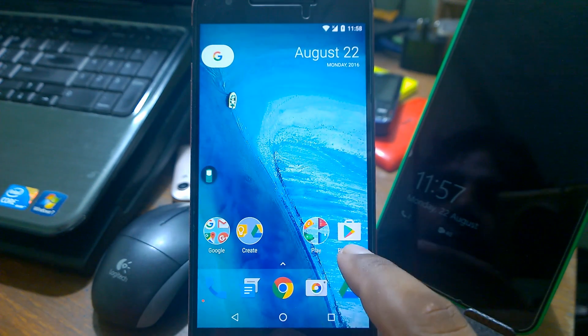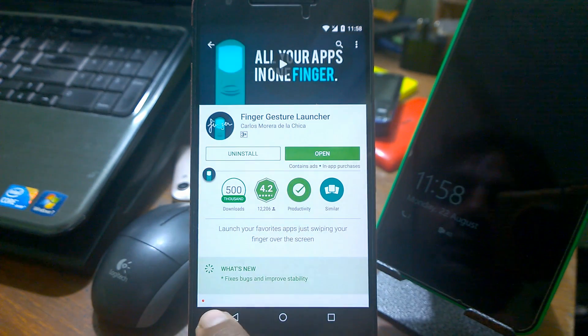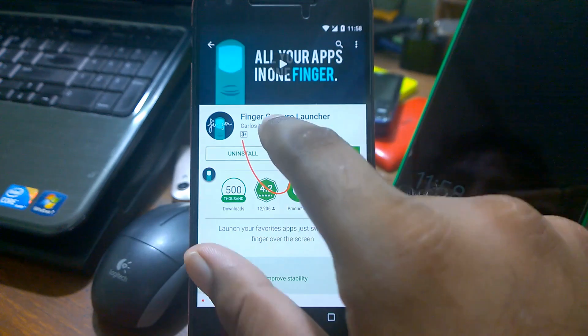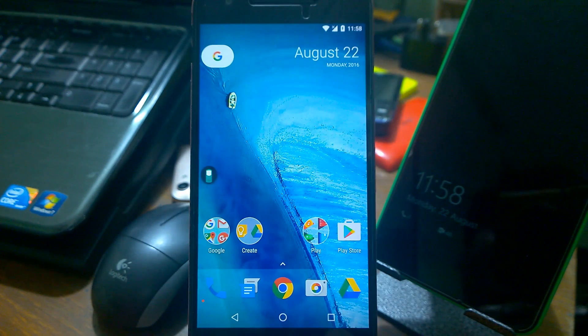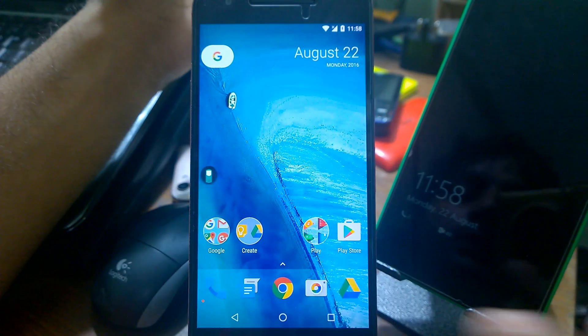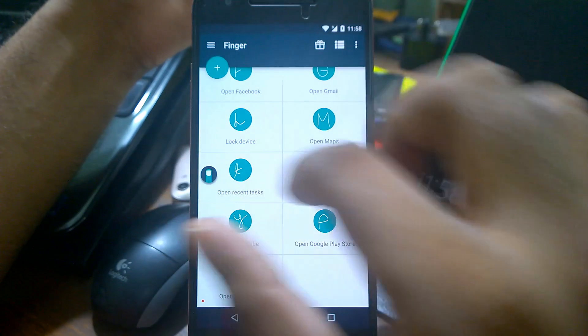It works in most places. For example, even if I'm at the Play Store and I draw here — just watch whether the color changes — I can open my YouTube app directly from there. That's something I really like about it: you don't need to go back to the home screen each time.